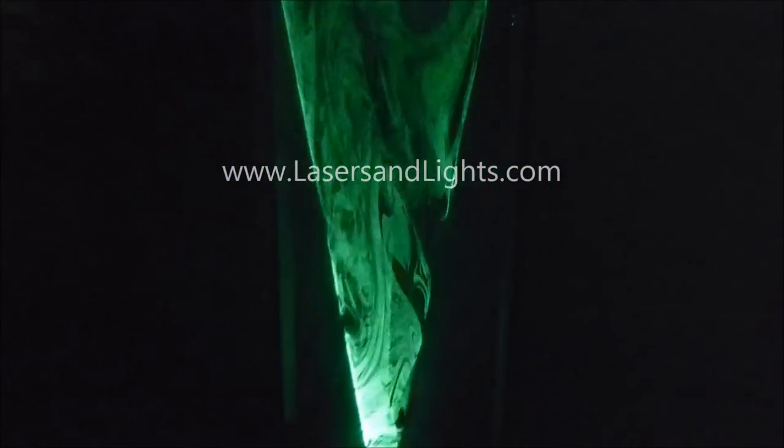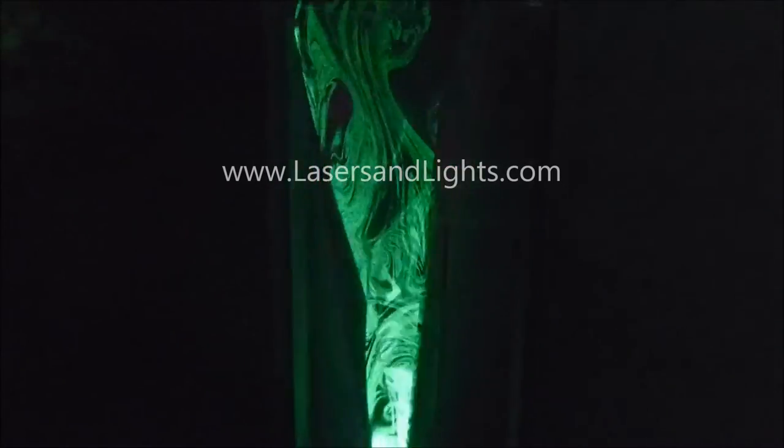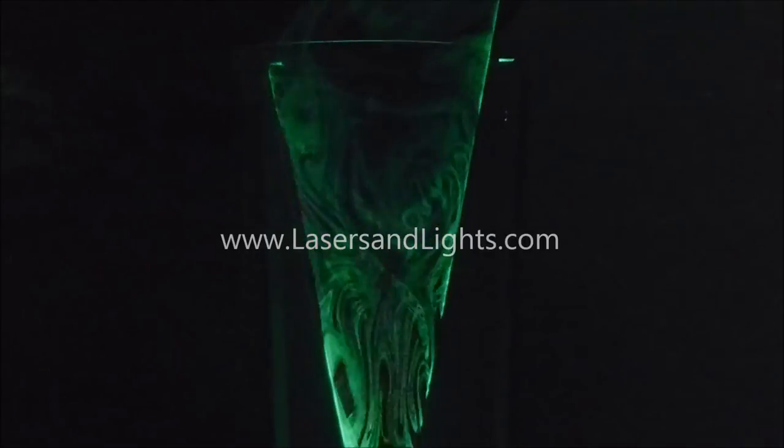You can hear the motor spinning it very rapidly. Now as I slow it down, you start to be able to see the actual spinning of the single beam. And as I speed it up, it becomes more continuous.